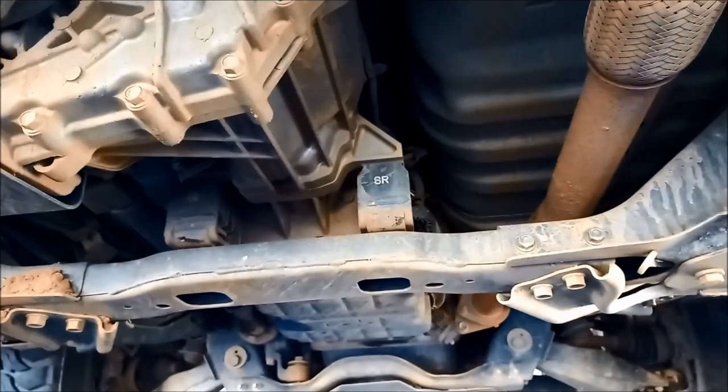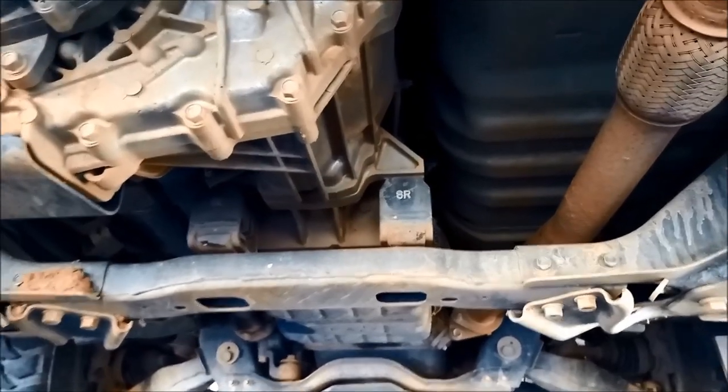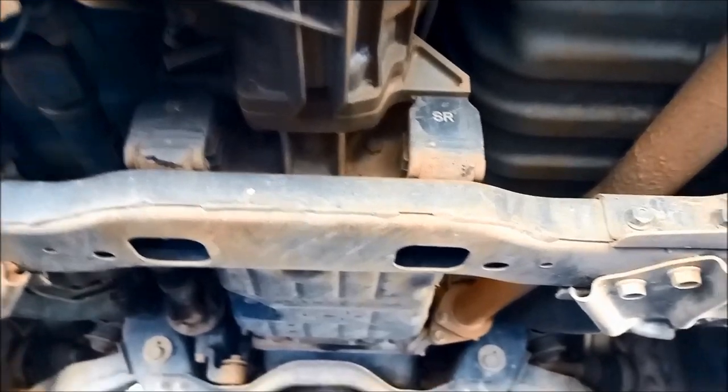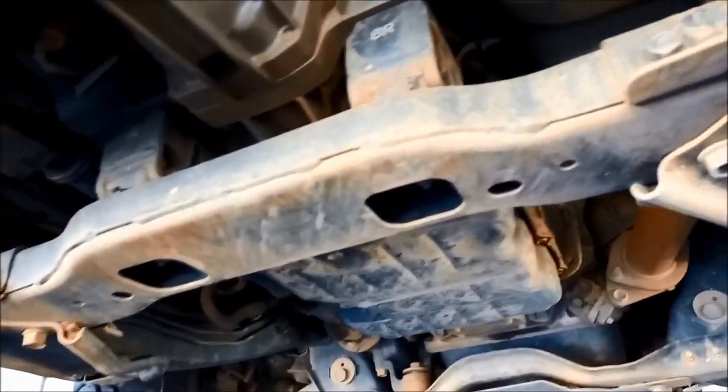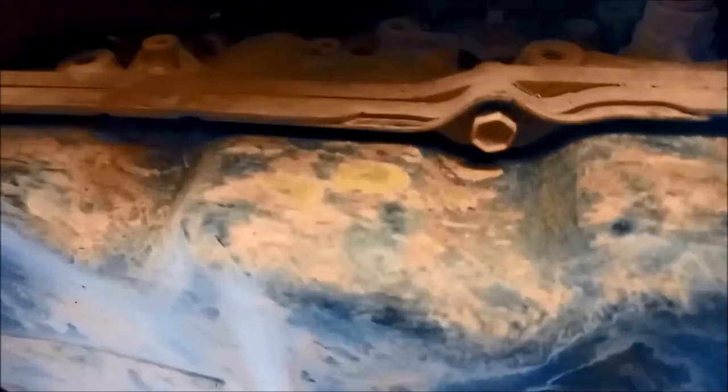Quite often the earth straps on these are bolted to paint, so you've got to make sure you've got a good connection there. Quite often the only contact through the earth straps is through the thread of the bolt going into the chassis. So it's a good idea to spray a bit of WD-40 or put some conductive grease in there. It doesn't look like he's got any oil leaks.